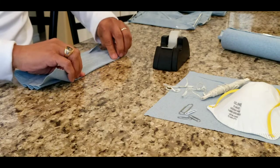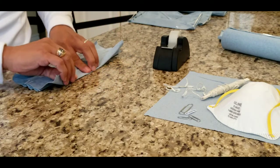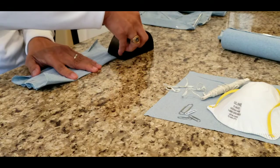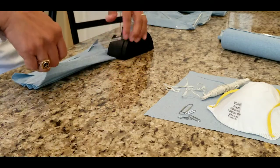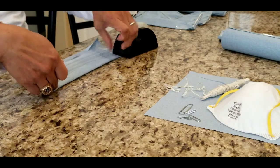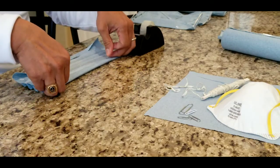The paper clip is optional, but if you have one it will help you fit your mask better. And instead of scotch tape you can also use a stapler.